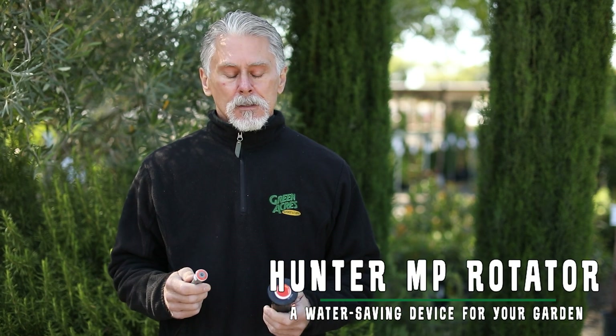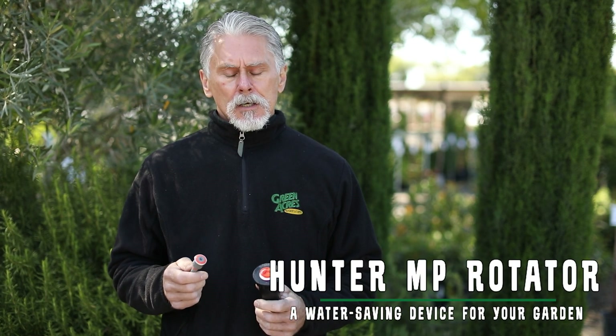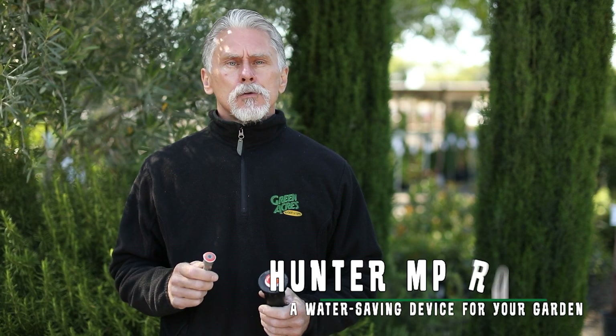Hi, I'm Dan with Greenacres Nourishing Supply and today I want to talk to you guys about a great new water saving device called the MP Rotator. This is put out by Hunter and it can save you up to 30% on your monthly water bill. That happens because this thing puts out water at a much lower precipitation rate than your standard fan sprays.